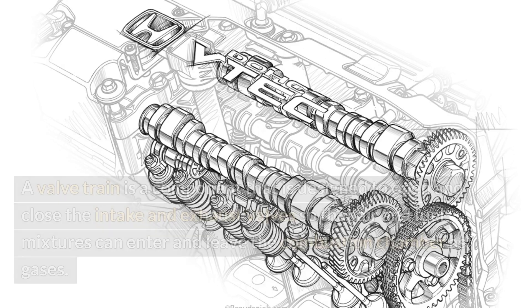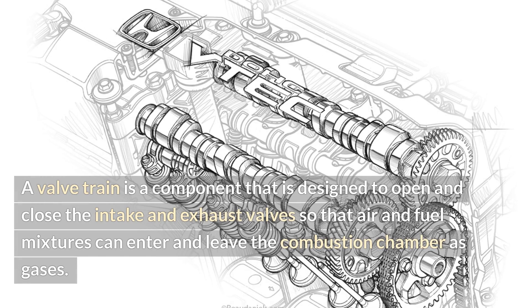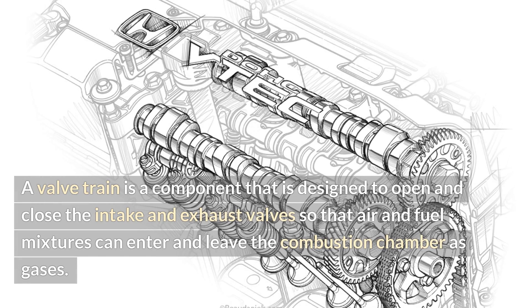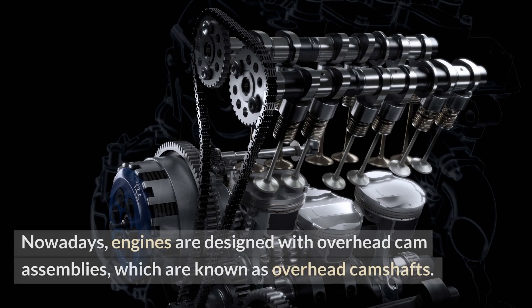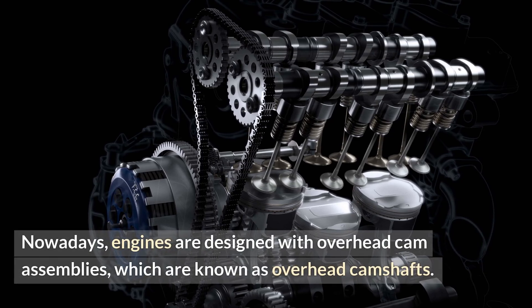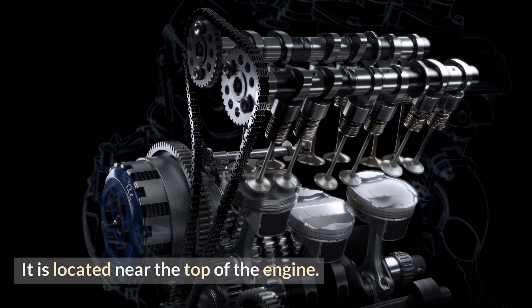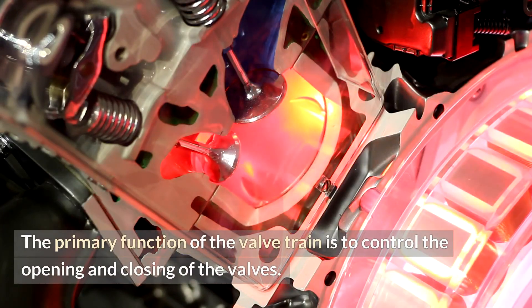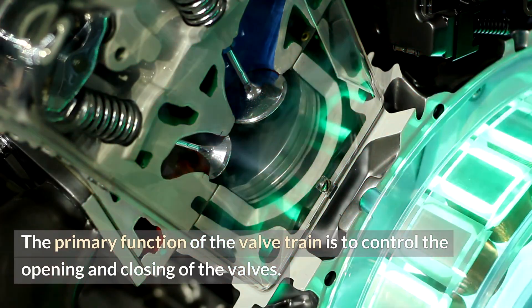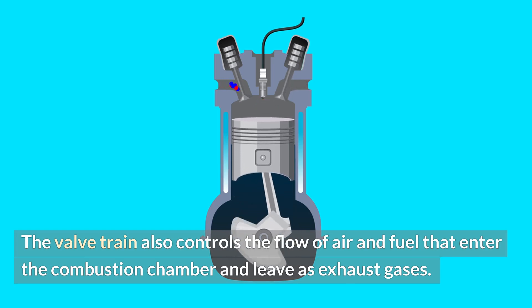What is a valve train? A valve train is a component that is designed to open and close the intake and exhaust valves so that air and fuel mixtures can enter and leave the combustion chamber as gases. Nowadays, engines are designed with overhead cam assemblies, known as overhead camshafts, which are located near the top of the engine. The primary function of the valve train is to control the opening and closing of the valves and the flow of air and fuel that enter the combustion chamber and leave as exhaust gases.